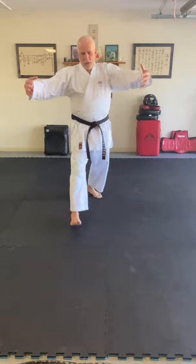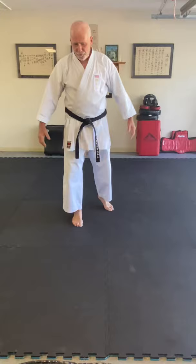Yipizuki — and breaking the hold with that front elbow. This is also a great block when someone's punching — just block with that elbow, it works very well.